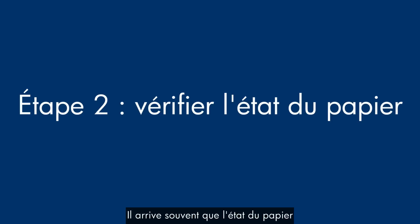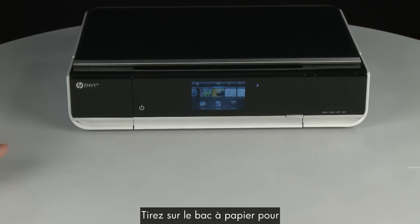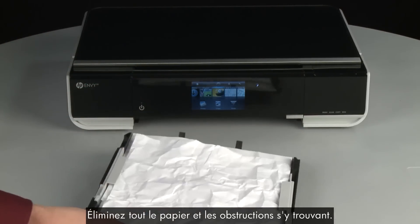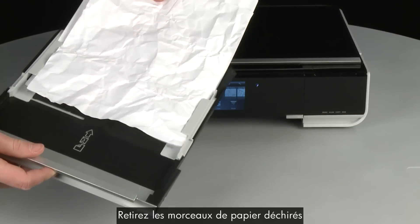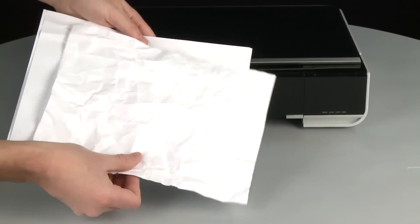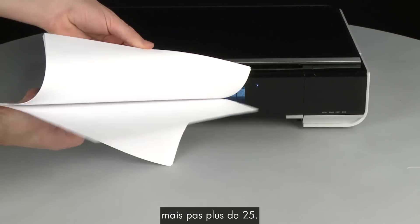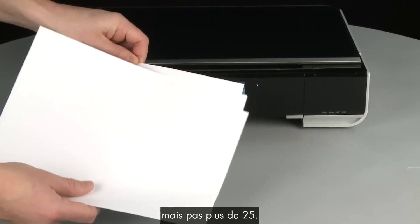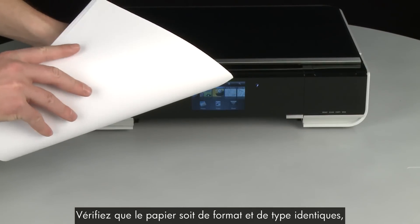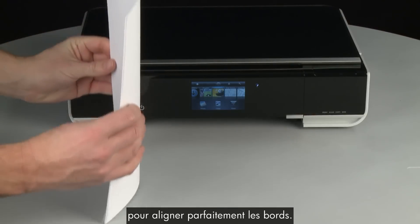Often, the condition of the paper you're using can cause paper not to feed correctly. Pull the paper tray straight out to remove it from the printer. Remove all paper and obstructions you see. From the stack of paper you have removed, remove any damaged paper. Make sure that there are at least 10 sheets of plain white paper, but no more than 25 sheets in the paper stack — this number is best for testing. Make sure all the paper is the same size and type, and then tap it on a flat surface to align the edges perfectly.